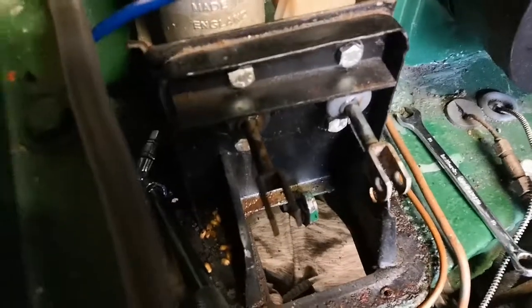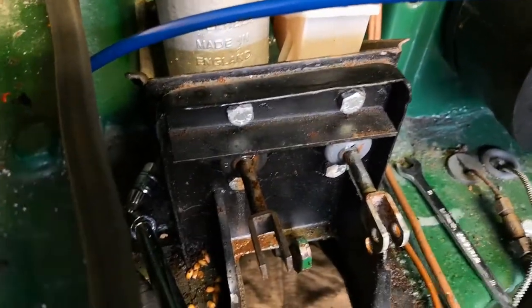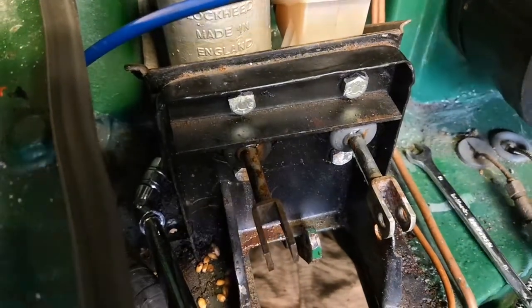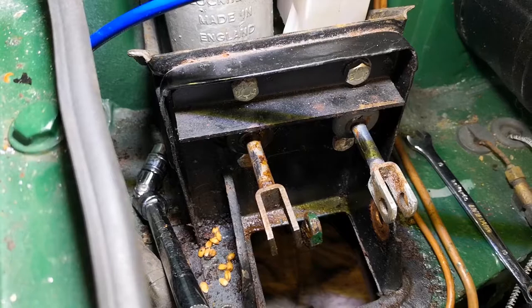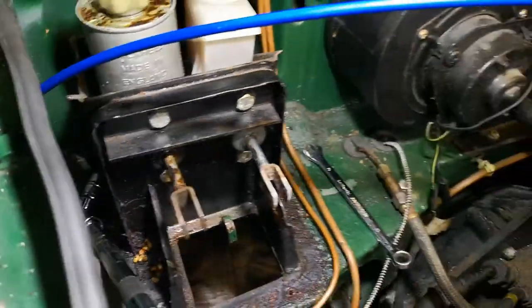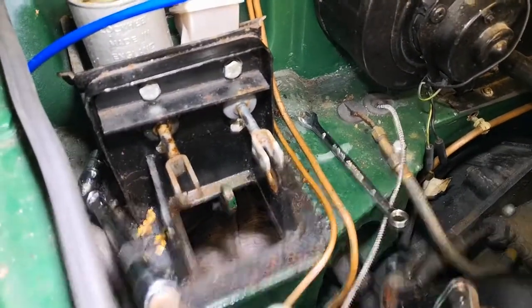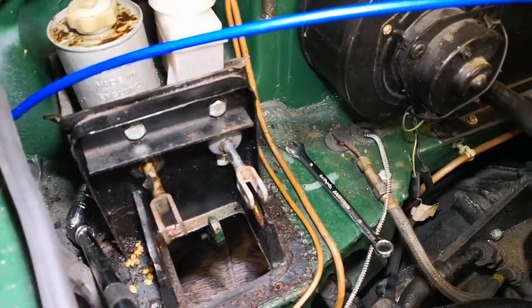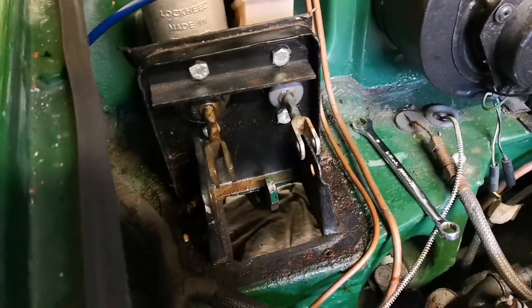After a bit of back and forth, managed to get this one out. Ended up with a three-eighths wobbly long extension onto an impact gun — just take it easy so you don't ruin the bolt. It comes out eventually. The next job, now we've got all those out, is to loosen the two bolts in the driver's footwell.